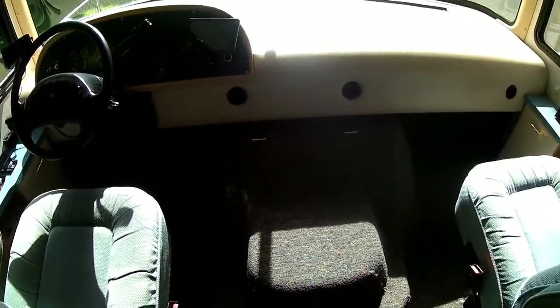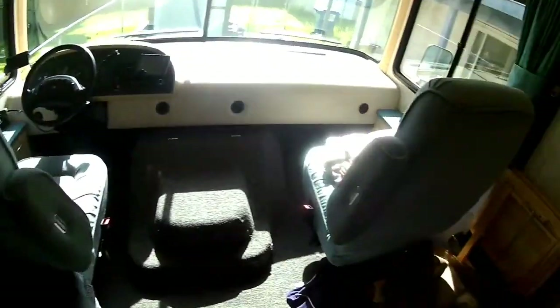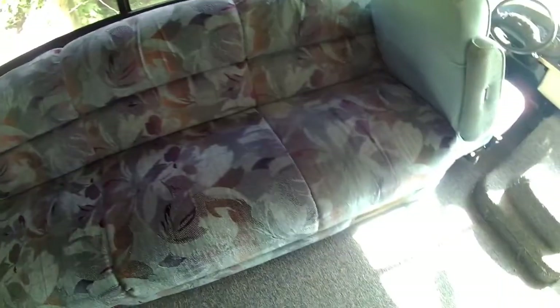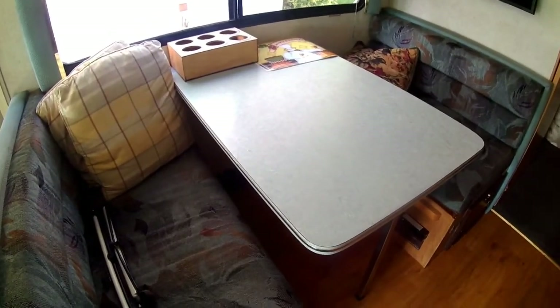It's got a 460 cubic inch V8 in it, so we know gas mileage is not going to be really good, but I guess what can you expect. It had another armchair — like these captain's chairs here — right here facing this way, which we took out to make room for the dog beds. And this couch pulls out into a double bed as well.